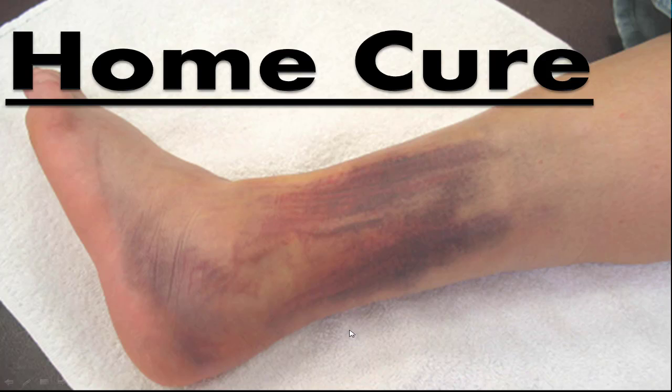If your ankle ever looked like this and you've had an ankle sprain, have you ever wondered if it's a bad idea to sit and hang back with your foot up on the coffee table while you watch TV? What can you be doing to get back on the field faster? You can dramatically cut down your ankle injury time by following these home treatment steps.